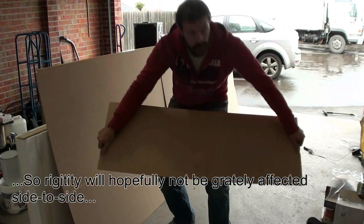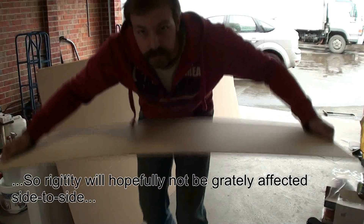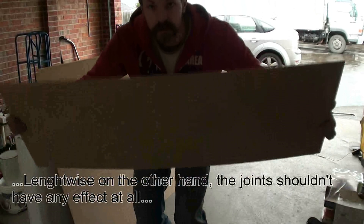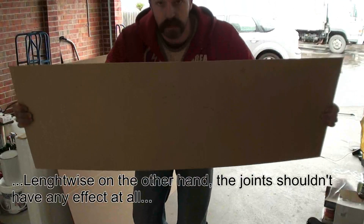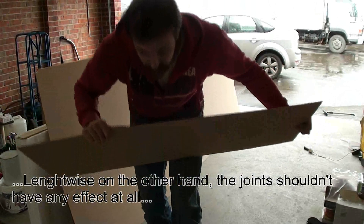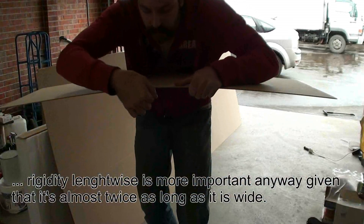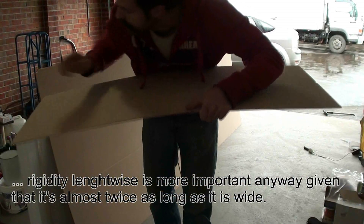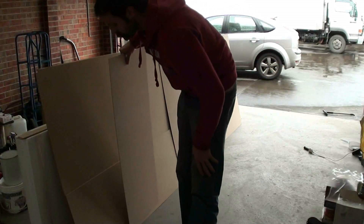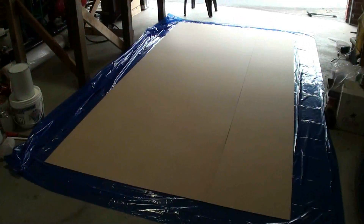What I want to show you is that the MDF by itself is very flexible this way, but there's absolutely no chance of bending it the other way — because of the difference in height from here to here, whereas the difference in height across the thin axis is only three millimeters. So this whole thing should be incredibly stiff and very light.